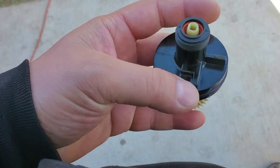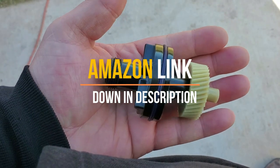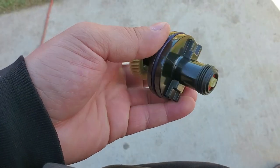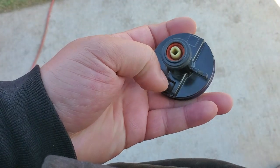If you do need to service this, they sell the whole housing new. I'll look for an Amazon link and post it down in the description where you can get this piece.